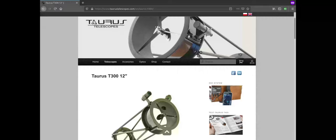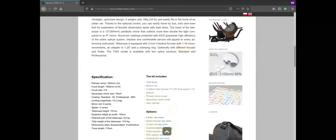First of all, a quick disclaimer: we are not affiliated in any way to this telescope brand or any other brand which may be mentioned or seen during this video. The telescope and all the accessories that you will be seeing have been purchased with our own money. We have not received any compensation or incentive for producing this video.